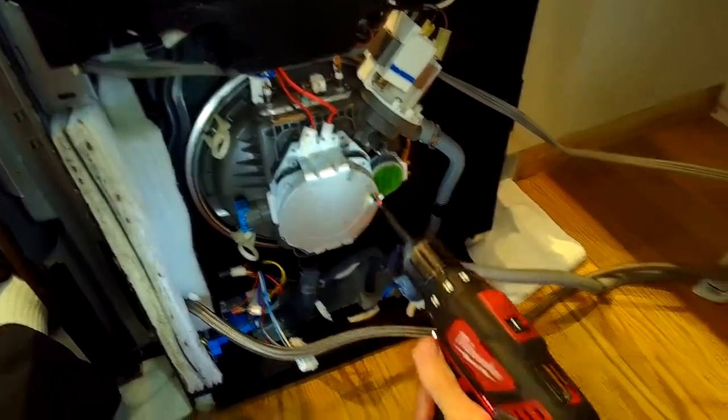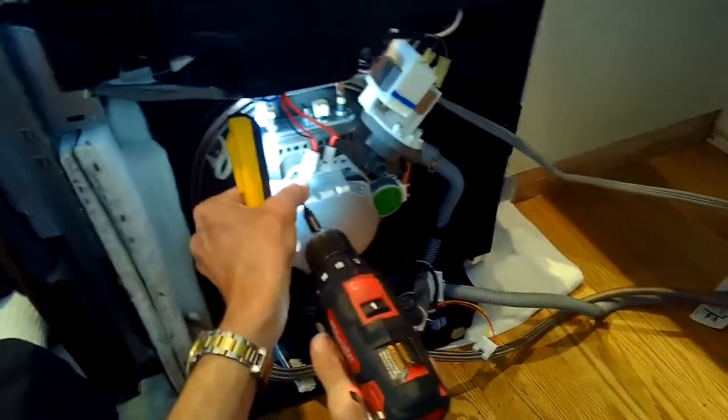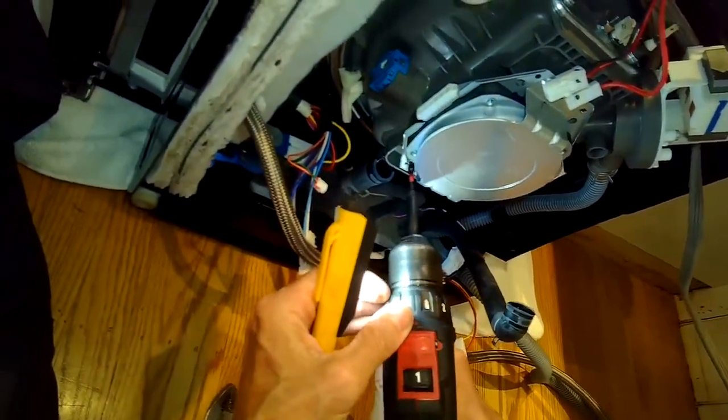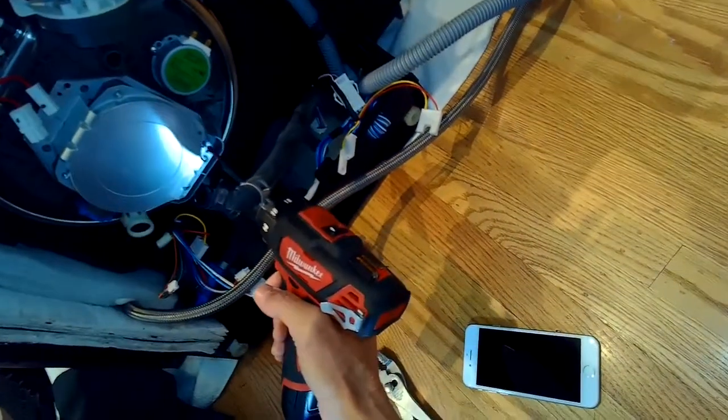I'm also going to remove some of the components. Here's the motor — it has just four screws holding it on. The little seal above it tends to leak, and then water leaks down onto the motor and starts to rust the bearing, and then the bearing starts to squeal and it sounds awful.